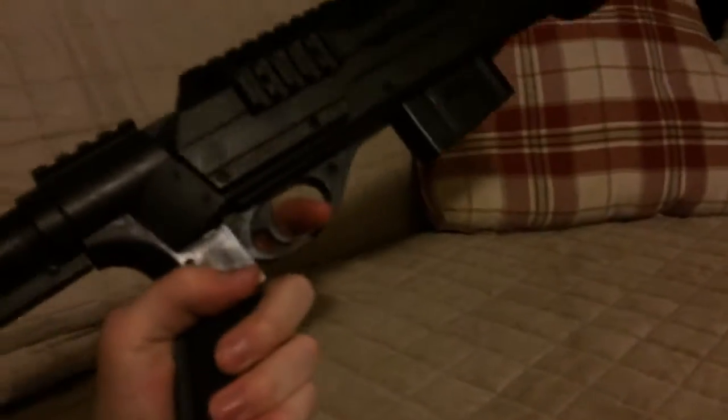Hello YouTube, this is Sky with another airsoft review. Today I have a single shot, or optional multi-shot, shotgun. This shotgun is a great shotgun — I really recommend it for beginners. I don't say professionals should get it.